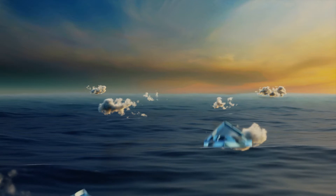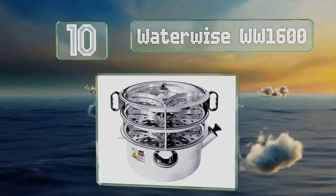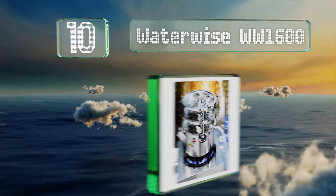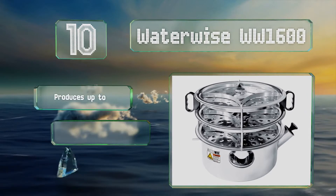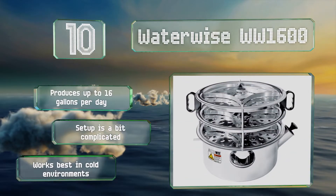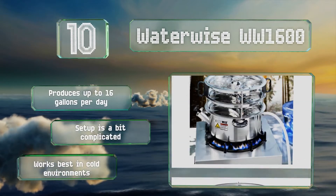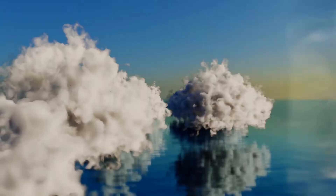Starting off our list at number 10: if you want something that can be counted on while camping or during power outages, the Water Wise WW 1600 might be a good choice, as it can be used with just about any heat source. It includes a digital countdown timer to help you monitor it and produces up to 16 gallons per day. However, setup is a bit complicated and it works best in cold environments.